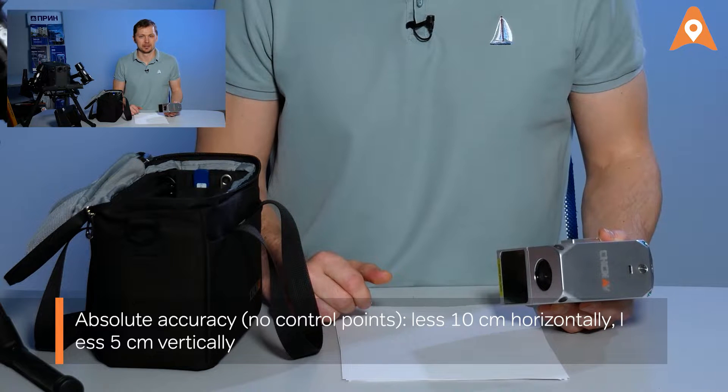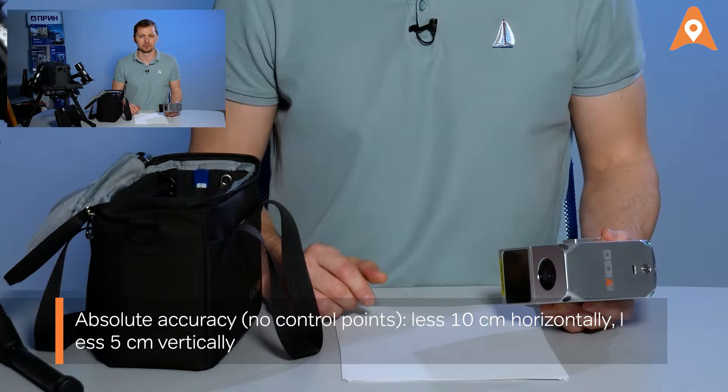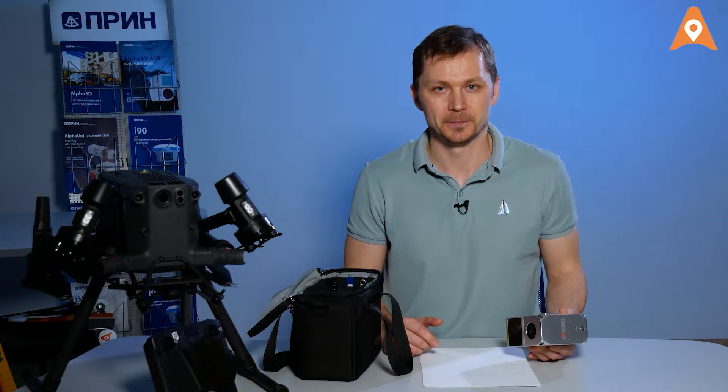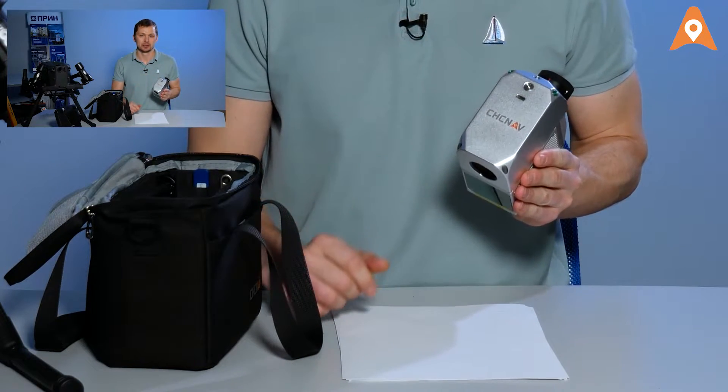The system's absolute accuracy is 10 centimeters horizontally and 5 centimeters vertically. You may further improve it by using control points. The modern USB Type-C standard is used for data transferring.